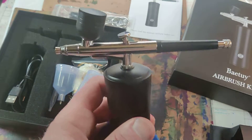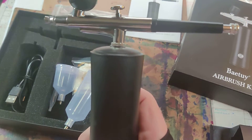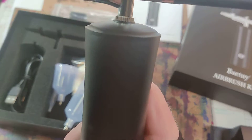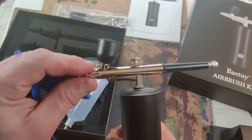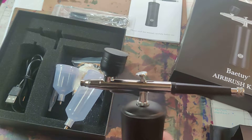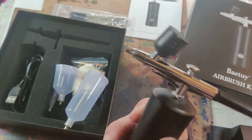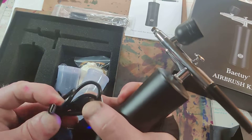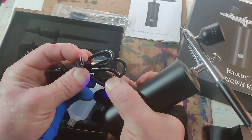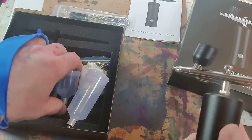It has three different speeds — you can hear it: high, medium, and low. That is 30 PSI, 25 PSI, and 18 PSI. And it does come with a little C-type charger. No pun intended.